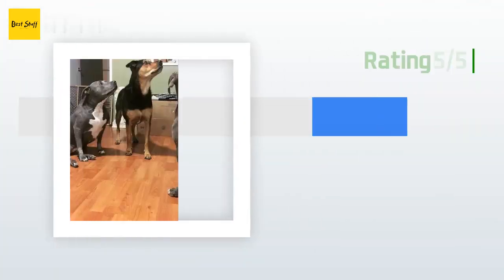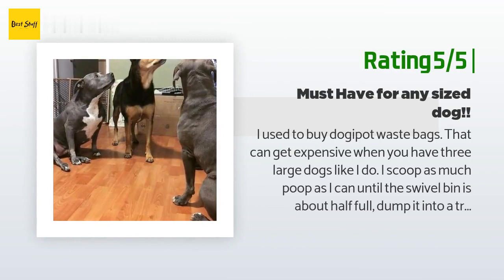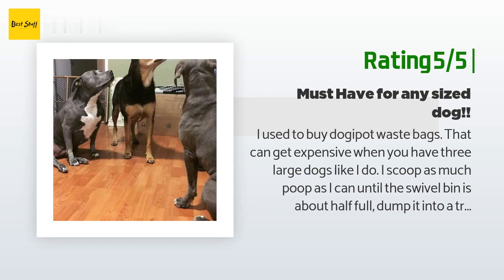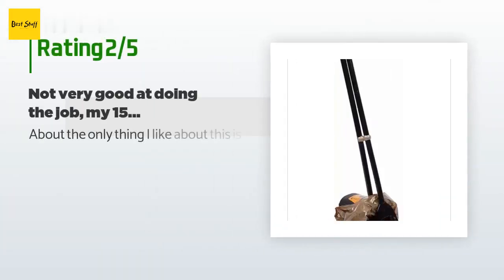Another happy customer said: I used to buy Dogapot waste bags, which can get expensive when you have three large dogs like I do. I scoop as much poop as I can until the swivel bin is about half full, dump it into a trash bag, and continue until the backyard and front yard are spotless and clean. The rake is fabulous for collecting poop when my dogs choose to go in the rocks surrounding the pool or the palm trees. Fabulous product and well worth the money.